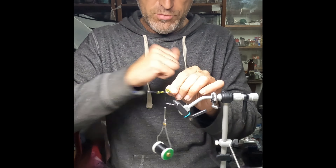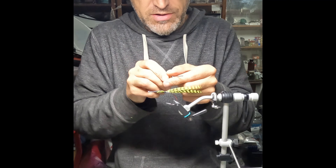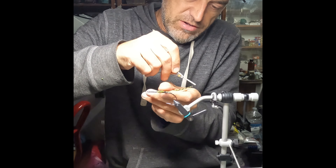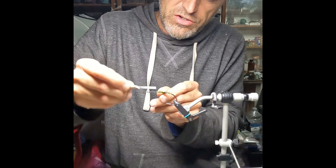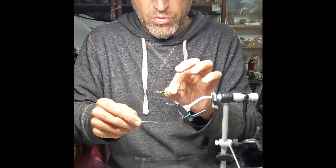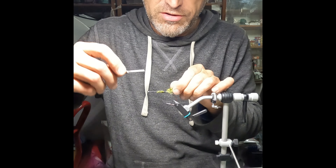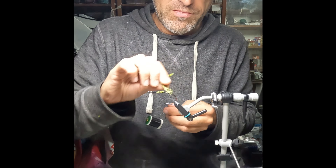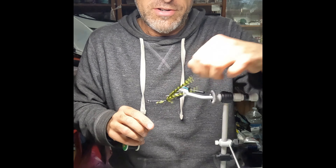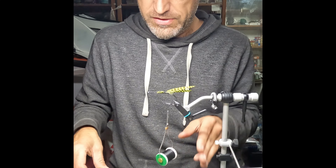Now we want to get this to move out to the side, so we're going to put a couple of wraps to encourage that. Go behind it like that, and that should encourage it. If you're having trouble getting that to come out to the side, you can also use some UV cement — get the ends wet with it, pull them out, and then heat it up to lock them in place. This seems to be doing good though. There we go — it's sticking out pretty far to the side. Let's get three more for the other side.